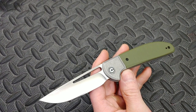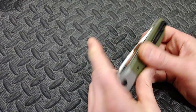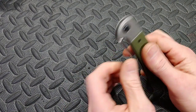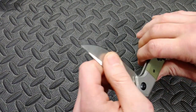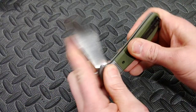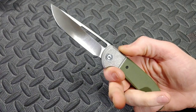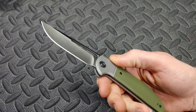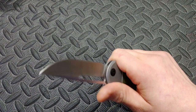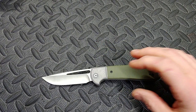I would love a bolster lock version. I do understand that there are a lot of places and people that need a slip joint, which this is — it does not have a lock. It has an incredibly strong pull to it, a great walk and talk, but it's not a liner version, so it's not going to be a fast knife. But it's still very badass.